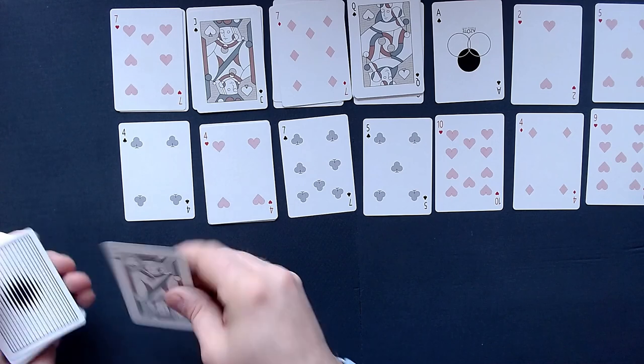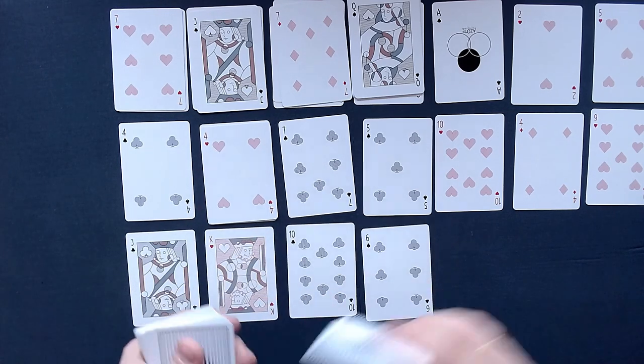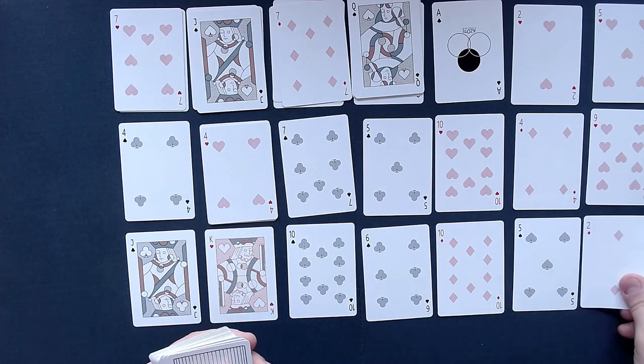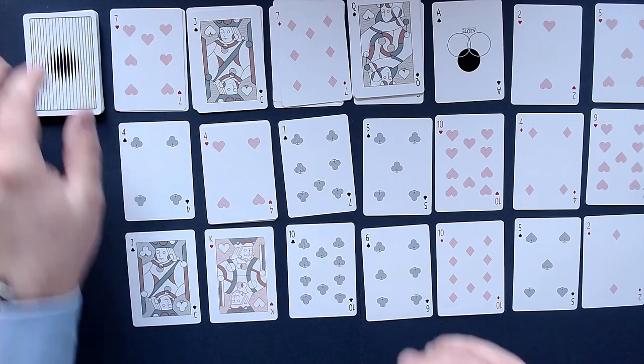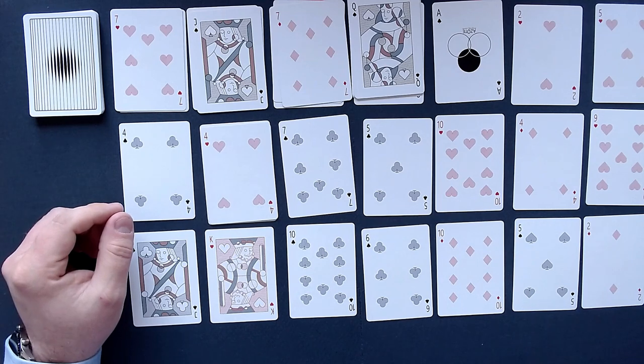Let's deal out that row and see. You see, this game is a little bit more free than Royal Marriage, which is a variant of this game. I do like Accordion a little bit more, to be honest.